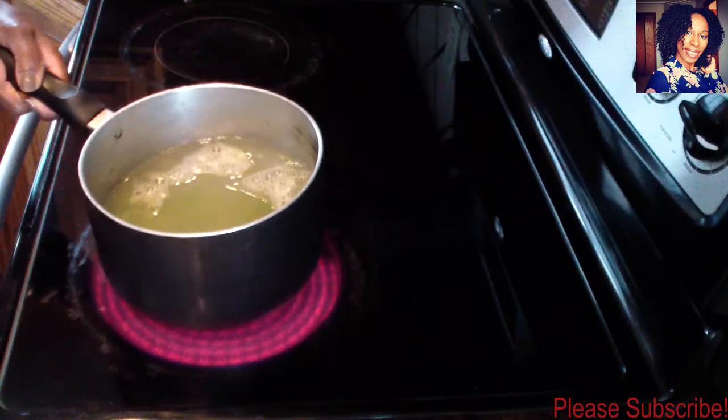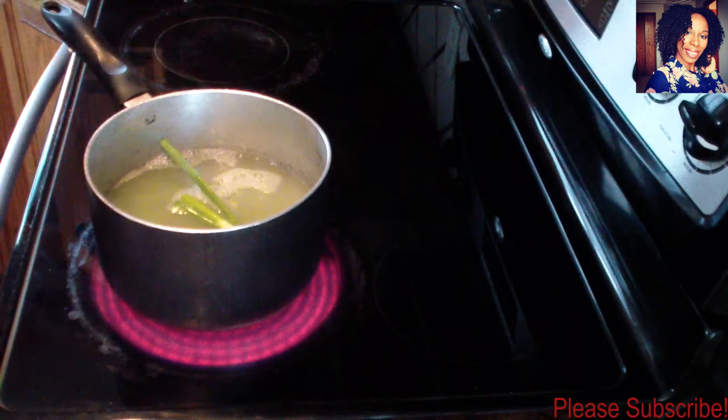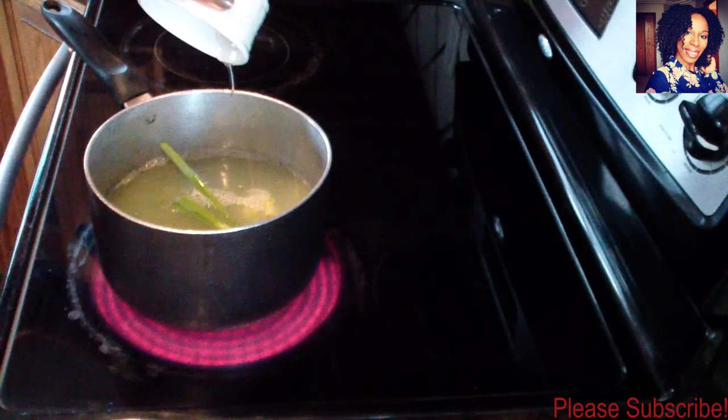I'm going to use about six cups to start with, but my measuring cup was only a four cup. Now I'm going to take my washed scallion — or green onion — put it in there, then the garlic, and I like to put my oil in right away.